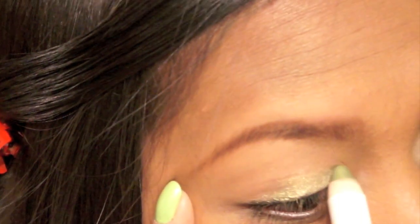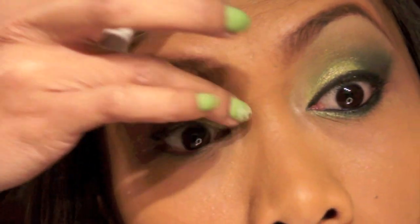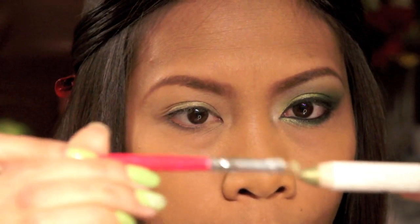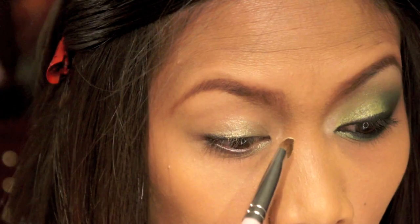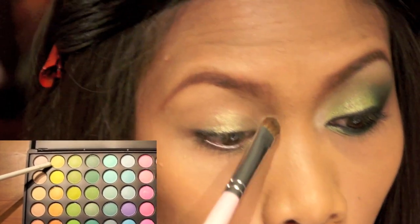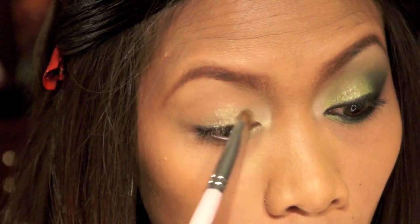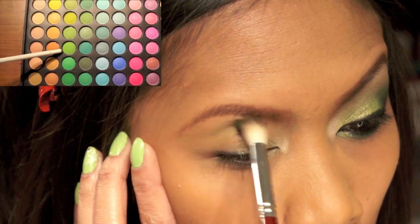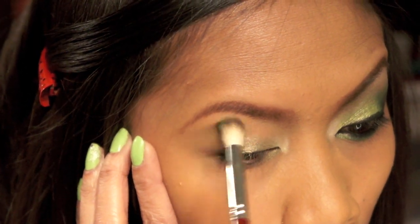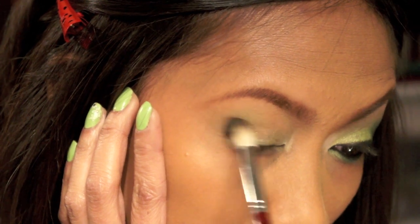I'm gonna take this jumbo pencil from NYX and place it on my inner third. Then I'm gonna take a small concealer brush and the same jumbo pencil and place it on the lower lash line, just the inner corners. Now I'm gonna take my flash shader brush and this pale yellow eyeshadow, place it on my inner corners, and blend it up. With a fluffy blending brush, I'm gonna wash it out on top of my crease between my crease and my brow bone as my transition color.